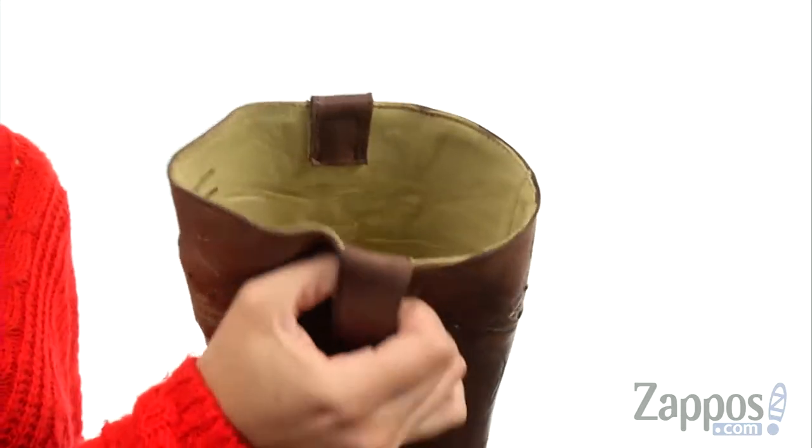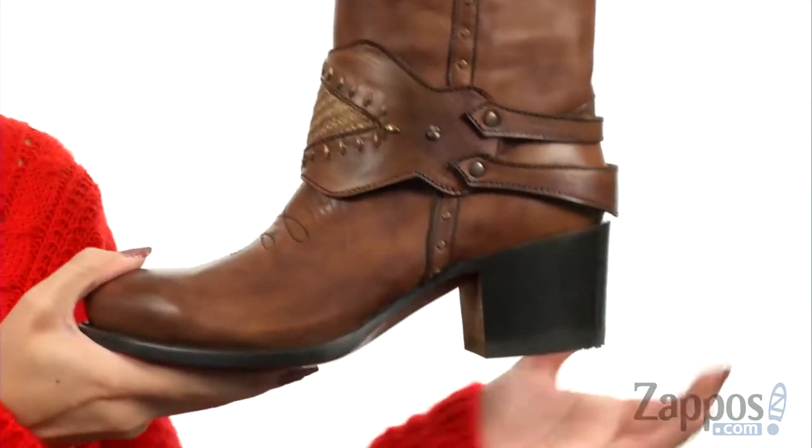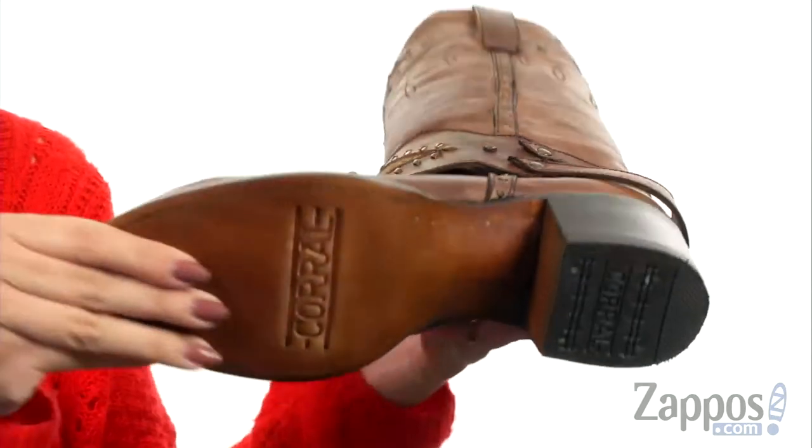You do have an easy pull-on style with the side pull tabs. Inside is a comfy leather lining with a cushioned leather footbed. It's gonna be resting on this block heel and has a leather outsole.